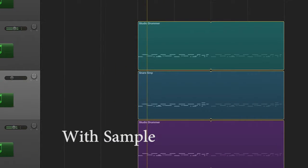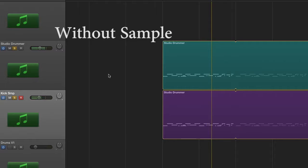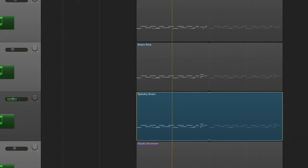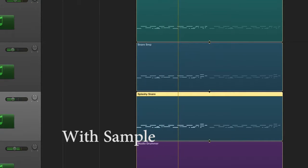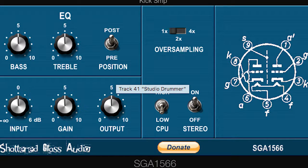Here's what it sounds like when I mix it in. Even though I added an additional snare, I would like more splash on the snare, so I'm going to find a more splashy snare to put in there as well. Now I'm going to start adding some plugins to craft a more unique sound. I'll create a bus for Little Radiator and send all of my drums through it to create a more unified warmth. If you don't own a tube saturator, you can get Shattered Glass Audio's SGA1566 for free online — I'll leave a link below.